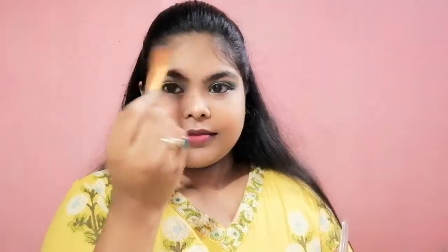Like my cheekbones and forehead. Then with this small brush I am going to place the highlighter on my brow bone and also on my inner corner of the eyes.